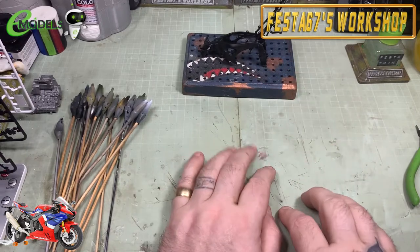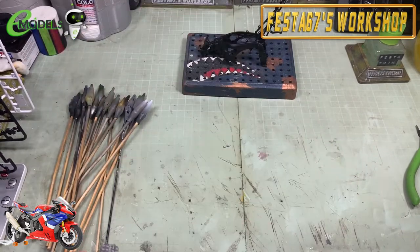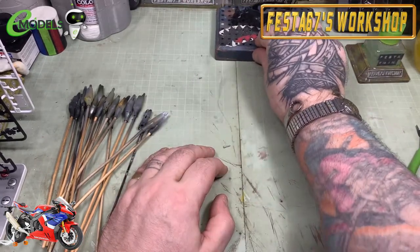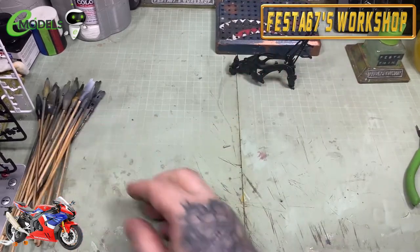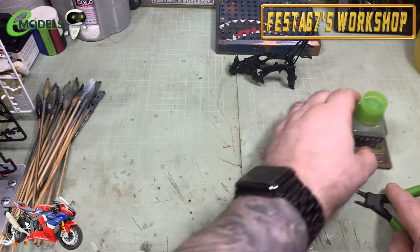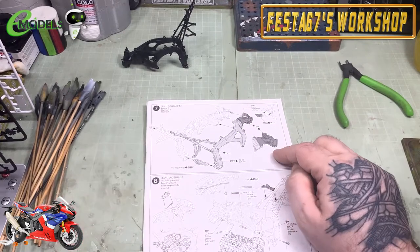They'll all be getting lined up ready for the spray booth because I'm going to prime everything. This episode I'm just going to be building little tiny sub-assemblies and getting bits and pieces joined together that I can then prime, get ready to go, and start assembling. So I'm going to be going backwards and forwards through the instructions quite randomly today.